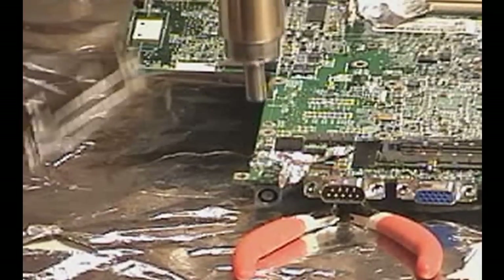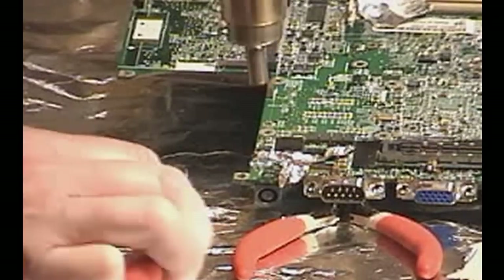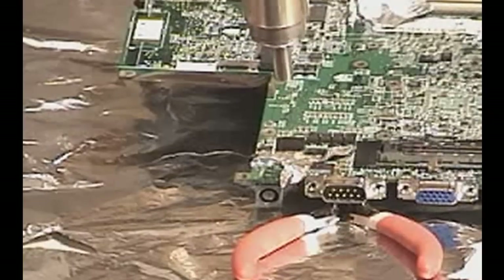Now I'm not saying the way I'm doing this is the best way to do it — every tech has his own techniques. But this way worked for me, so I'll tell you later on how I use a vise to help me out.